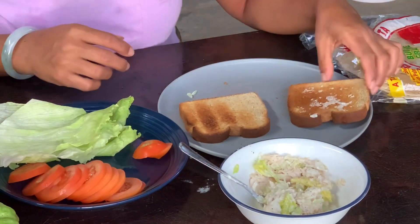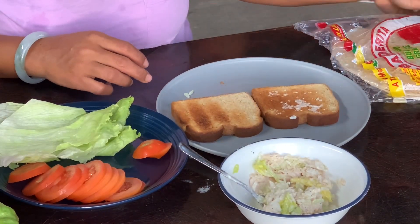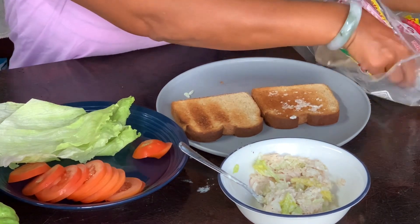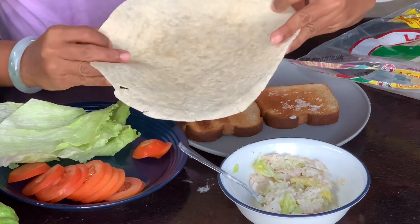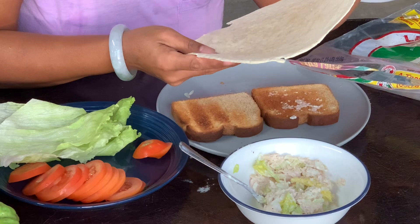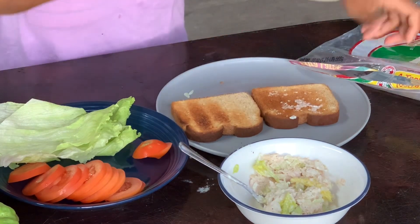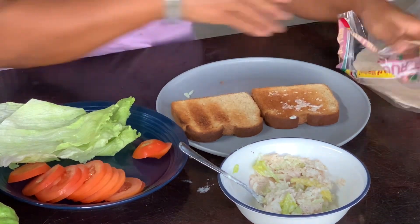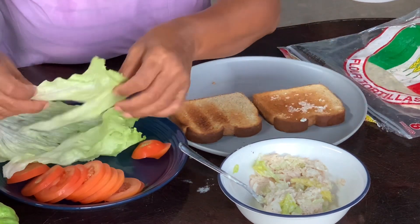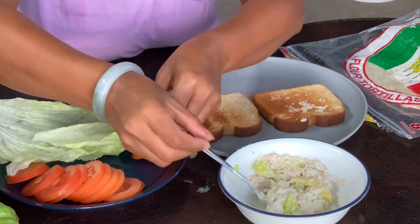This tuna you can eat many different ways. You can make a wrap — wrap it like a spring roll. You can make tuna sandwiches, or you can make a salad with a little bit of greens.